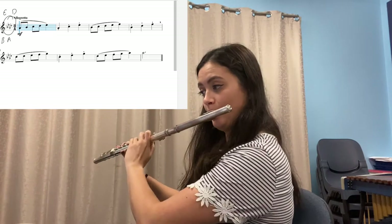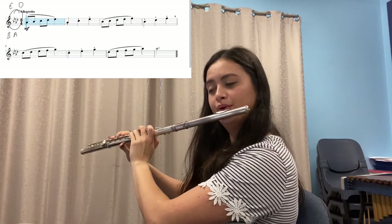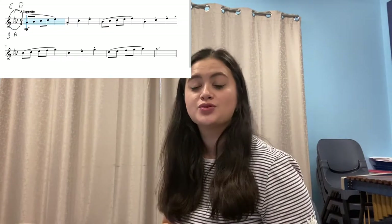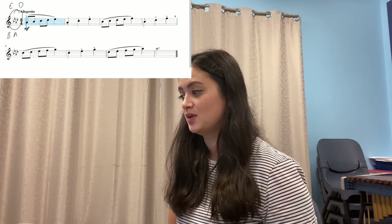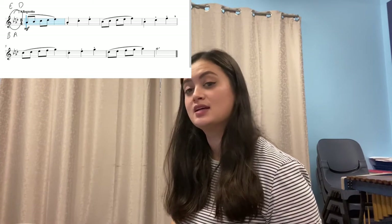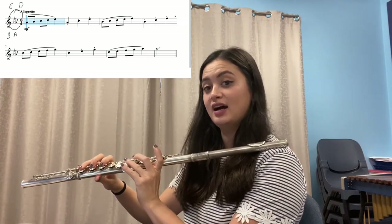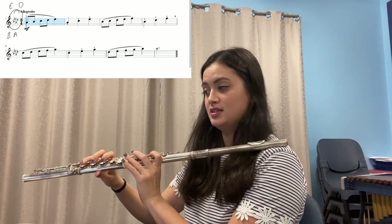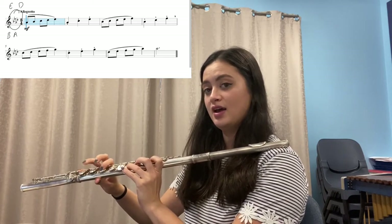Pause and practice the fingerings and saying the notes until your fingers are doing exactly what your brain tells them to do. Now play it with me. Pause, rewind, practice as much as you need to. On to the next sequence — bars five and six. Say the notes and do the fingers: C, D-flat, E-flat, F, G; C, E-flat, G. And again: C, D-flat, E-flat, F, G.